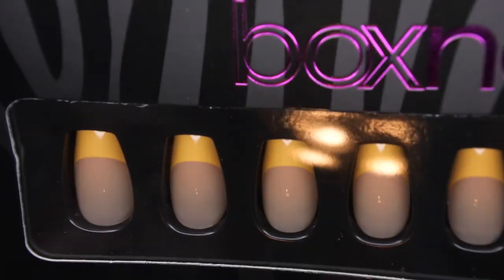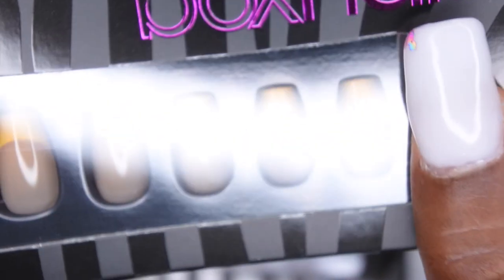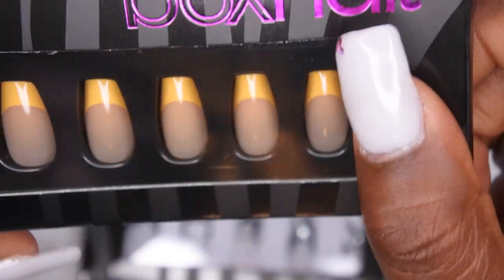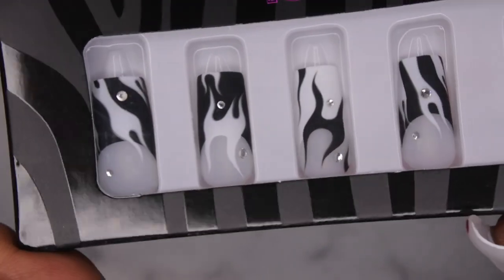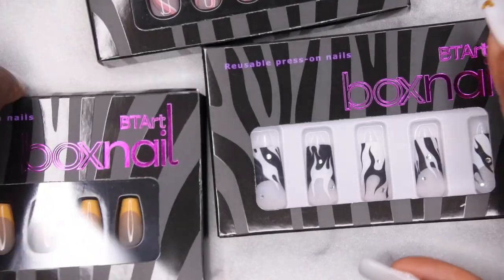The second set I picked up is yellow french tips — yellow is my favorite color. I really like the nail bed on these; I think they're very natural looking and complement a nice variety of different skin tones. Then I also picked up these right here, which are really cool — black and white flame french tips with rhinestones on them. I think they're absolutely beautiful.